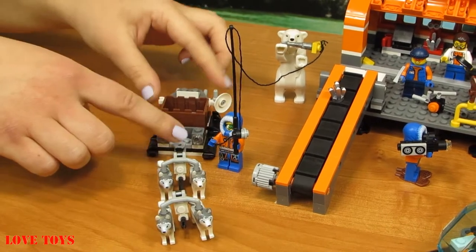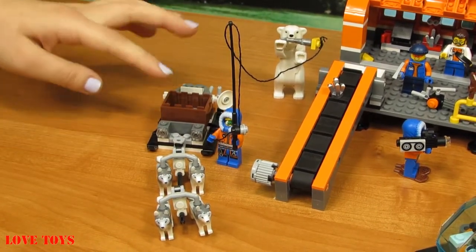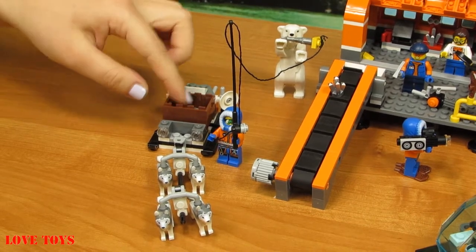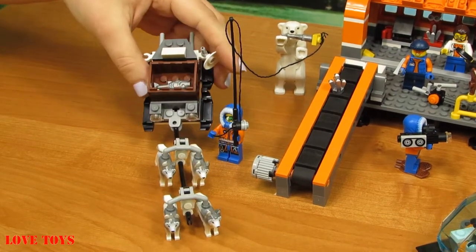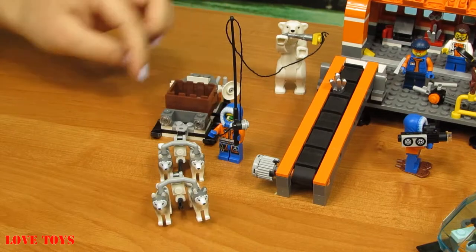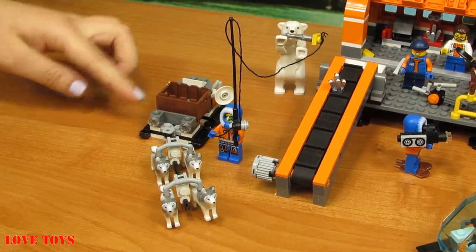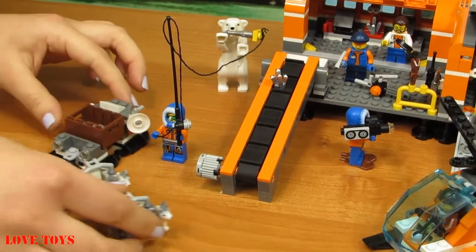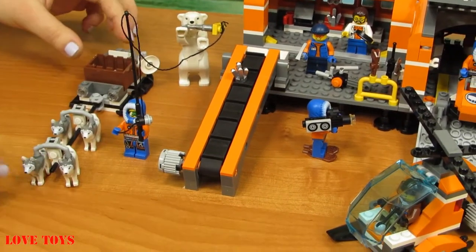Here we've got a special snow scooter. Inside there's a special brown box with another silver fish. At both sides we've got four black skis, so they can ride a lot. That is very important.